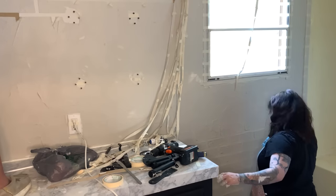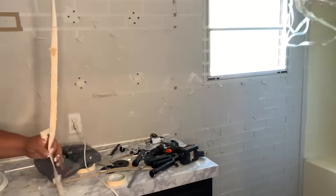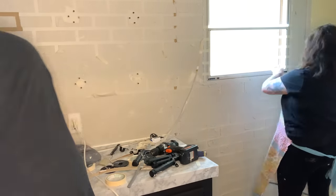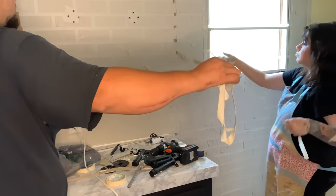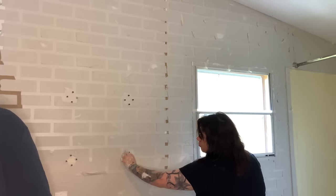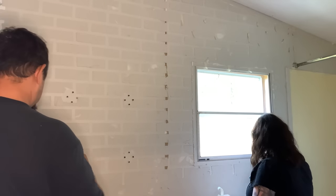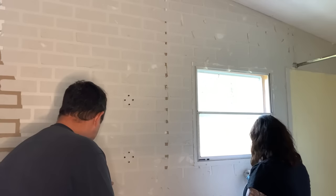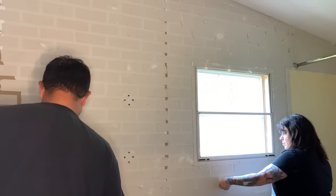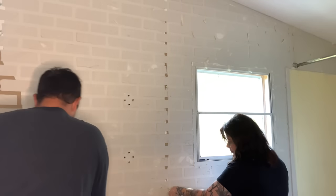Now we are pulling off all of the tape — every little piece that we put on this wall has to come off. I was having a little trouble here and there but just make sure you get it all off. Now I'm going to let this dry completely. This had to dry overnight, and I'm only working during the daytime because we don't have any light — my husband took the fixture down. I should have brought a fan in to speed it up.